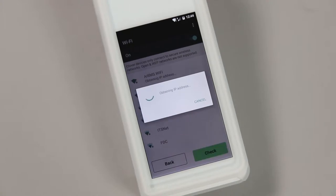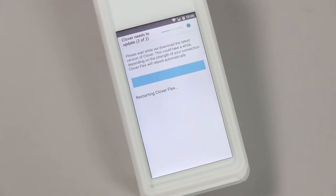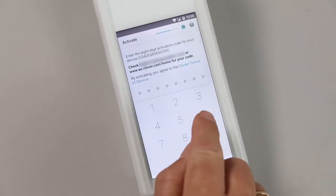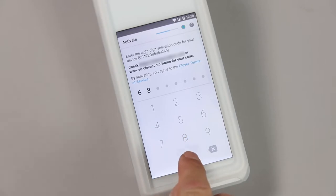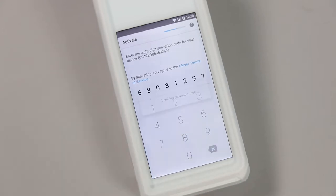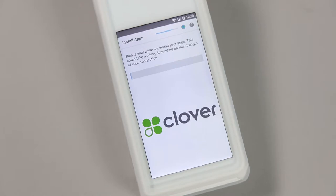Once the device has connected to a network, it will begin initializing itself and downloading updates. This may take some time. When all downloads are complete, you will be prompted to input the 8-digit activation code. This will be emailed to the Flex account holder's email address, or can be accessed on your Clover online dashboard. If you're having any issues, you can contact Clover support.